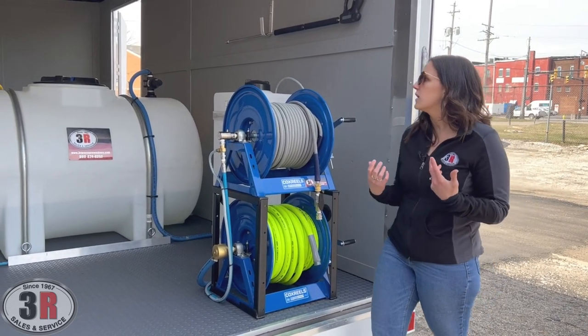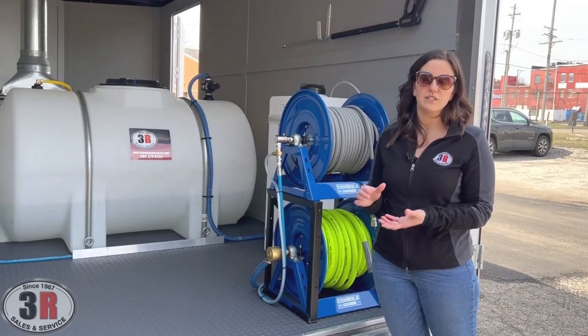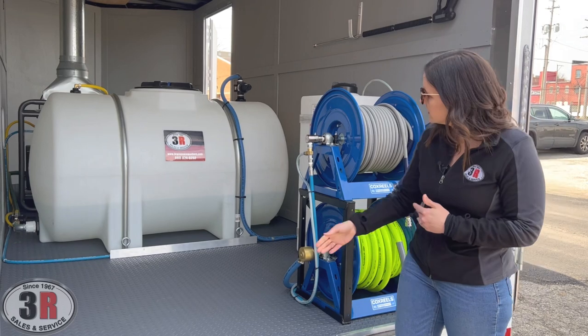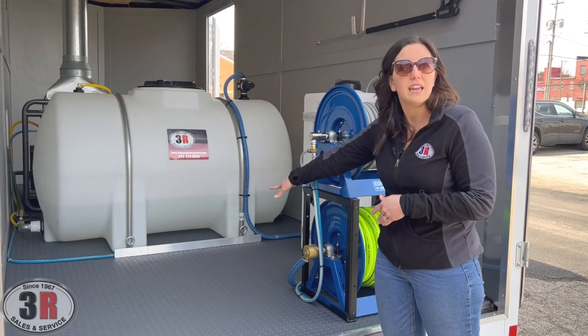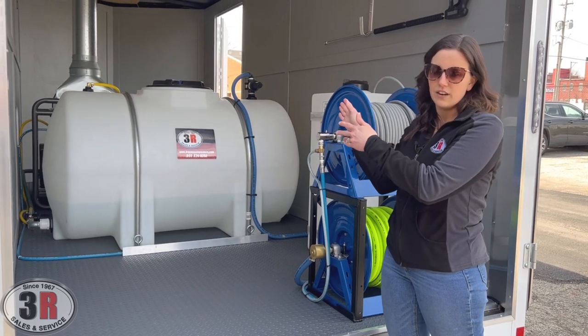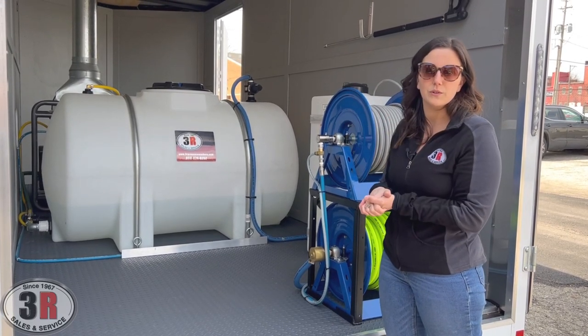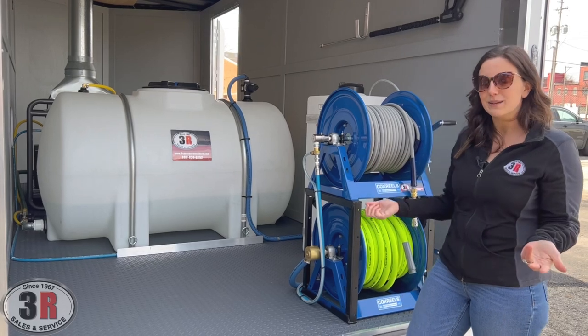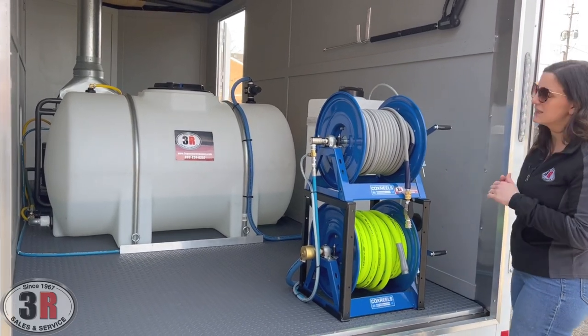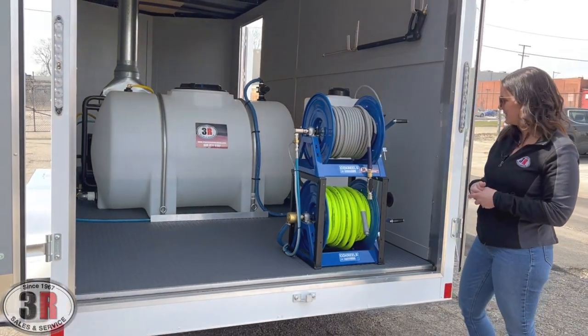This customer also got a 30 inch Mossmatic surface cleaner and a 20 inch surface cleaner as well. The 30 inch surface cleaner is going to be positioned right here by the tank — you can see we have two eye bolts there to band that right in place. And then at the front of the trailer we've got clips in the wall to hold the 20 inch in place. They had already picked up their surface cleaner so we don't have them on display in the trailer to show you, but that's where they will be positioned.